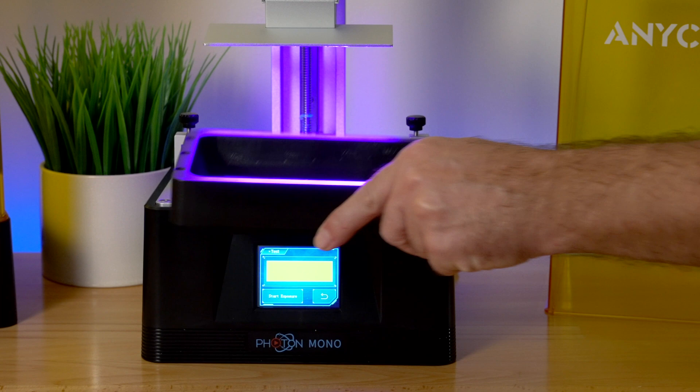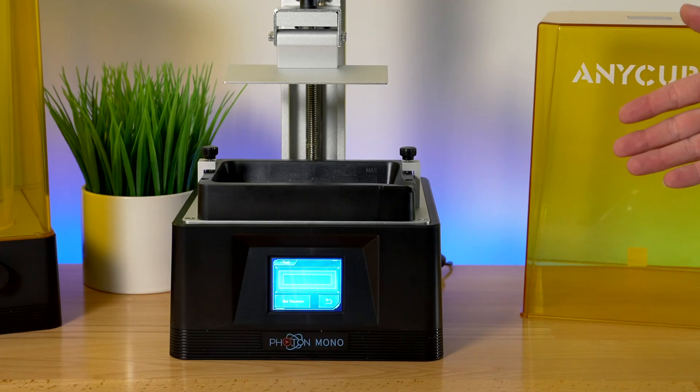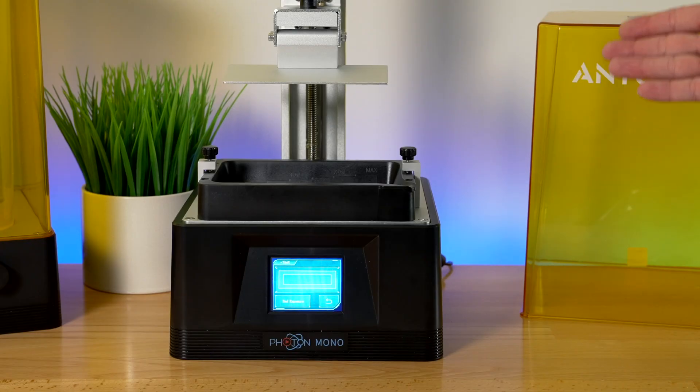Let's set the tub back in and tighten it up. From here on we're pretty much ready to do our first print.